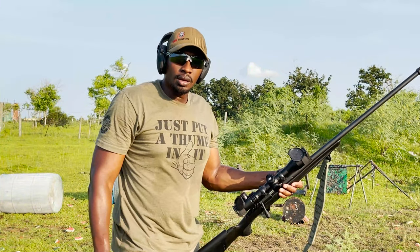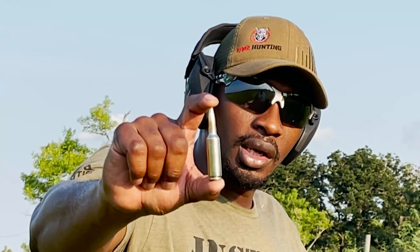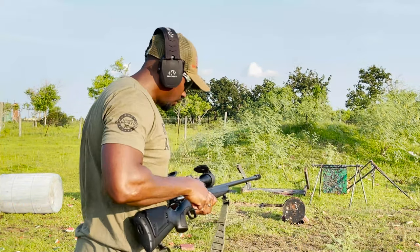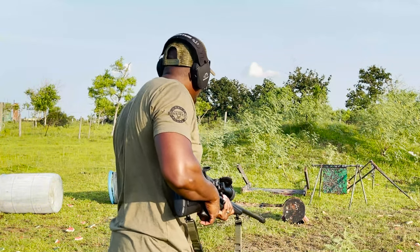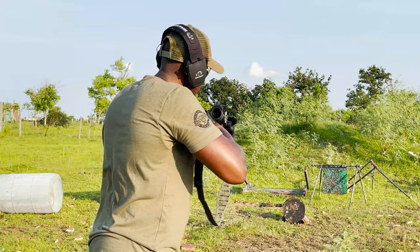So we're back. We got the 6.8 Western here. Here's a projectile for the 6.8 Western — this is 175 grain and this is Browning's ammunition. So let's take a shot and see if we can finally get through all three walls. What do you think, Zach? Prediction — we're going to make it through all three? I think so. It did better on the paper test when we shot it the other day.